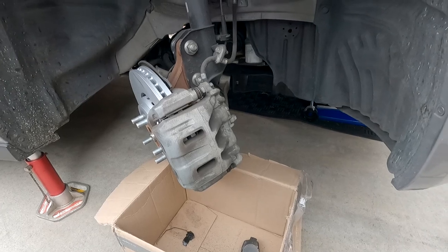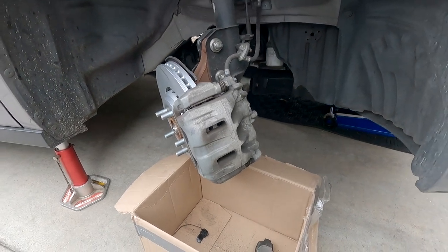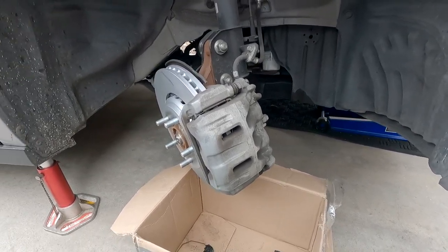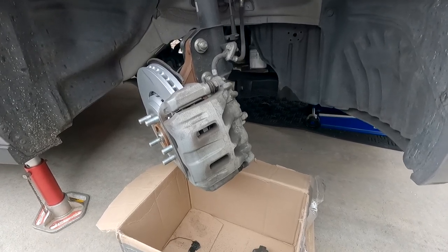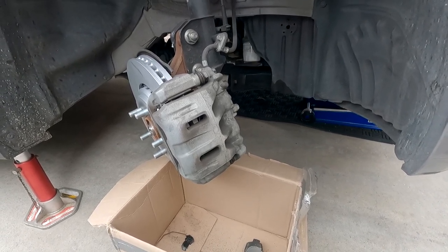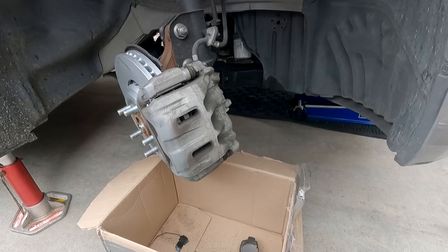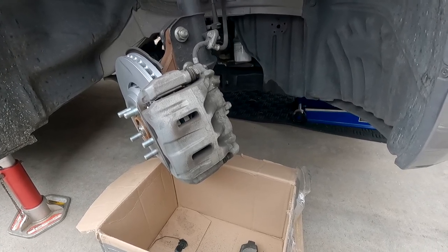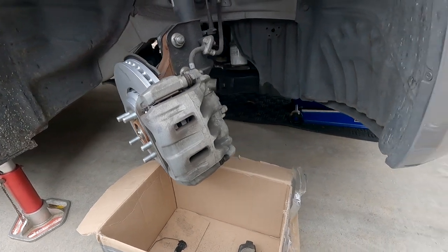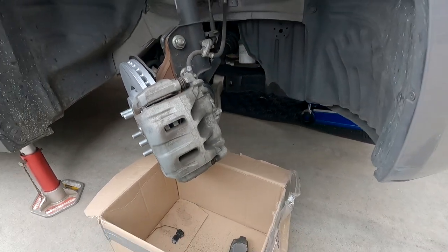Once we're done we gotta pump the brakes, because if you don't pump them they won't react right away. That's because you pushed the piston in, and with the piston pushed back there's a little void or gap. When you press the brake pedal, the brake fluid is trying to fill that void, so you won't have any brake response. The brake fluid pushes on the piston, and initially the piston isn't pushing on anything — that's where you don't get that response. Anyway, pump your brakes.